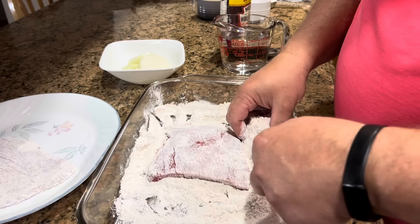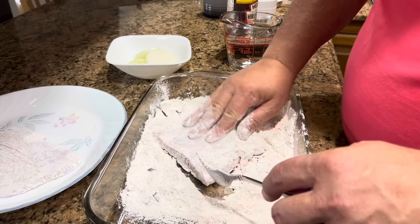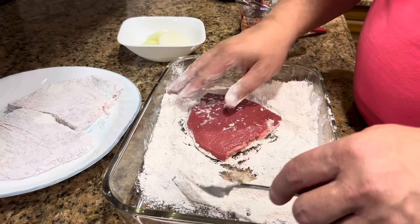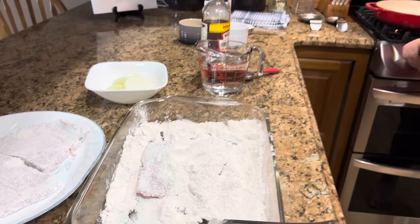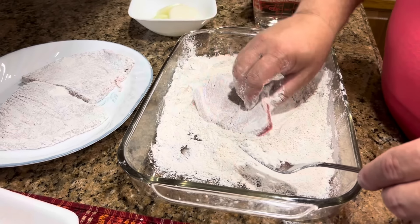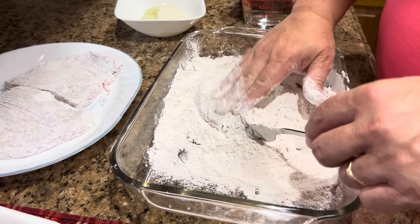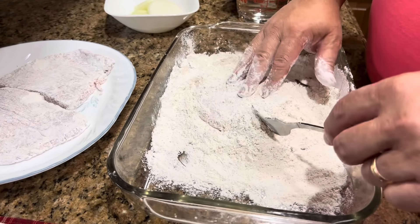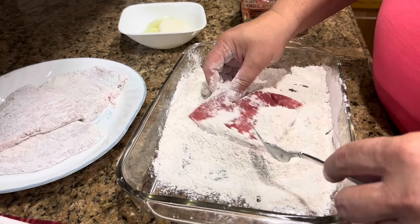Just get the flour down in there really well — make sure the whole thing's covered — and lay them over to the side. Once we get enough for a pan full, I'm going to start heating my oil. We'll go ahead and fry one pan full while we're dredging the others. You don't want to dredge them all at once and then have to wait — I like to dredge them right before I fry them. This is our last piece.